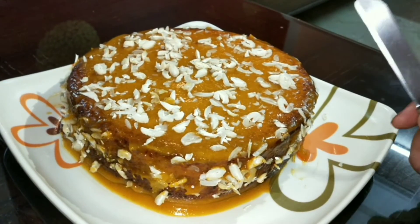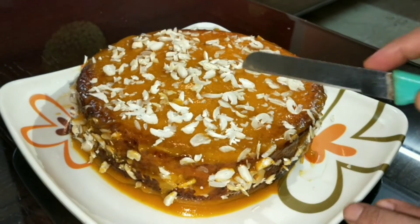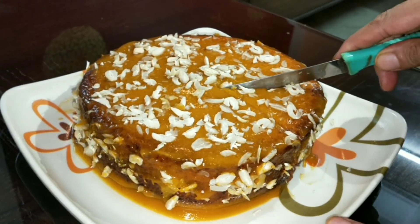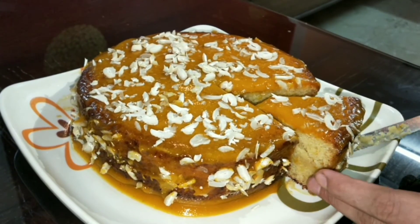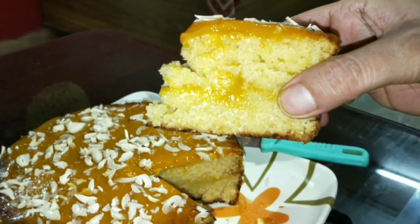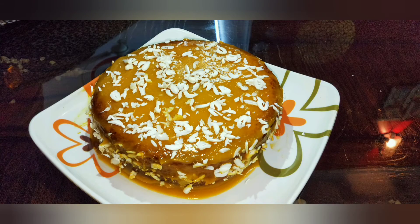I will add some dry fruits and finish decorating the cake. If you enjoyed this video, please like and subscribe to my channel, and don't forget to hit the bell icon for notifications.